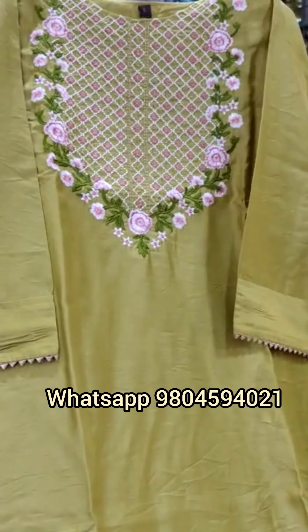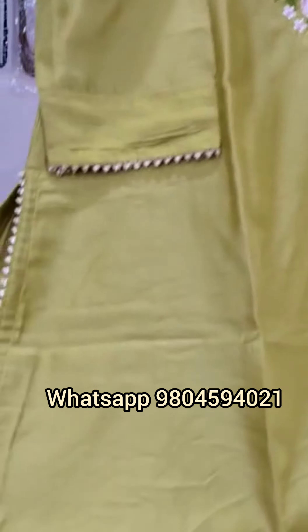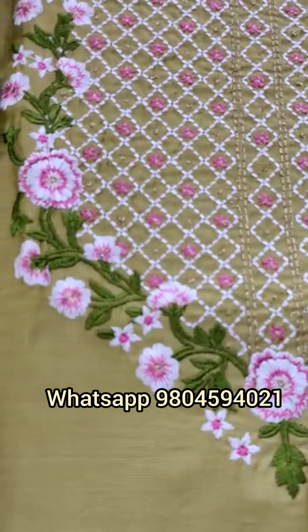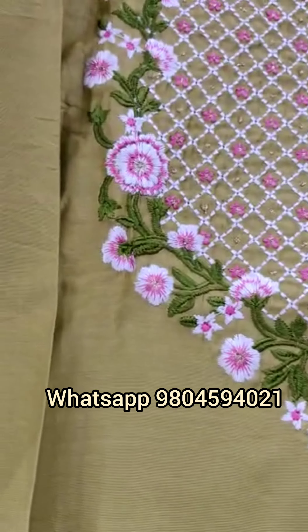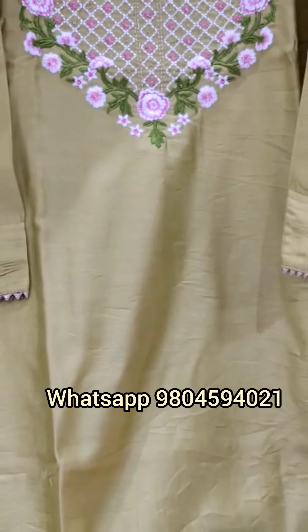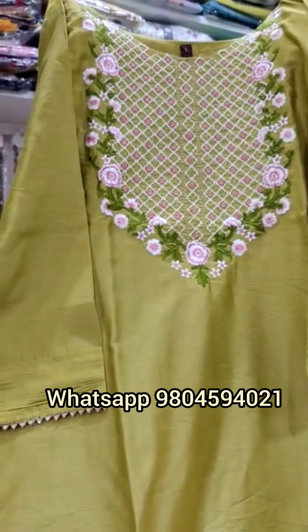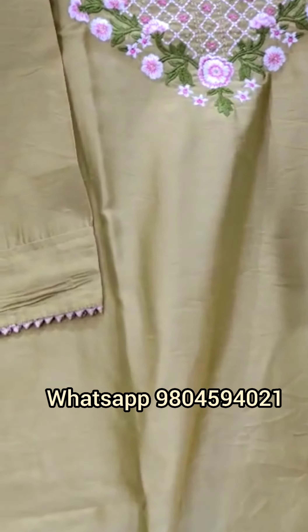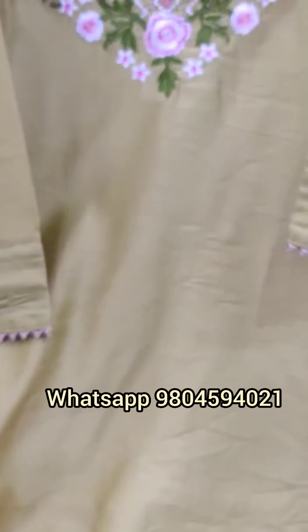This is our first piece — a pure muslin fabric with a cotton inner on the yoke. You will get a very heavy work of zeri thread with beautiful flower and leaf motifs. This is the only original color: mustard yellow. On the sleeves you will get gota patty work, and on the sides also. The size in it is medium to double XL.